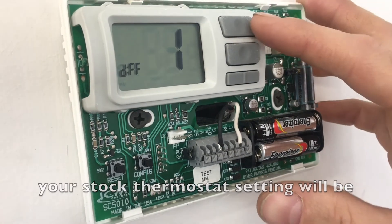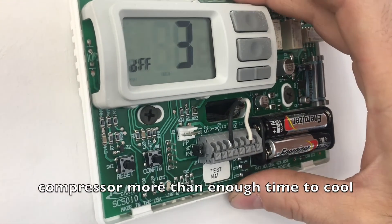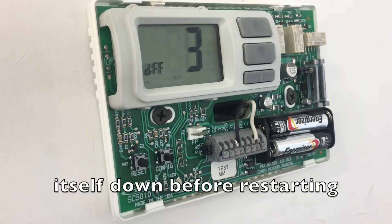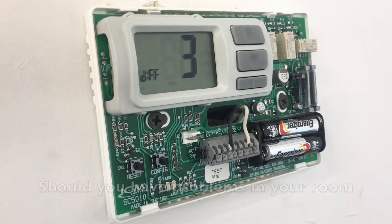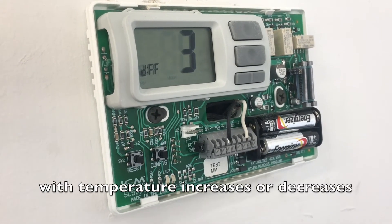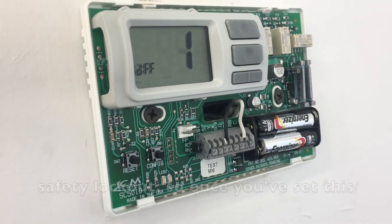Your stock thermostat setting will be set at three degrees differential, which will give your compressor more than enough time to cool itself down before restarting. Should you have problems in your room with temperature increases or decreases, you can bring this down. This does not affect your compressor safety lockout.